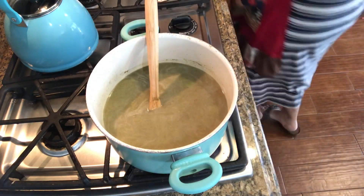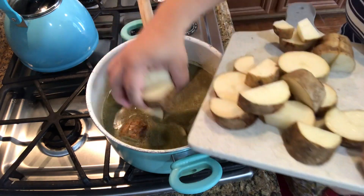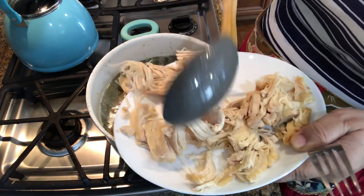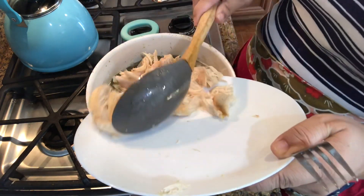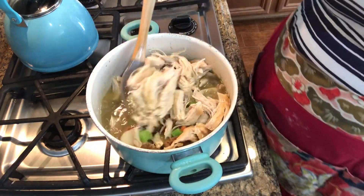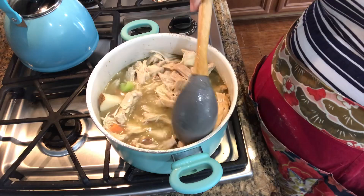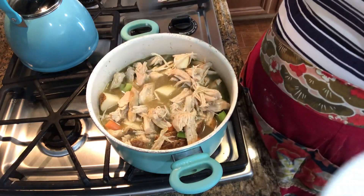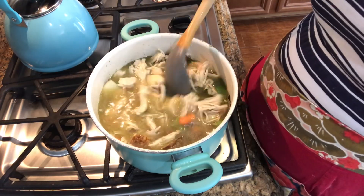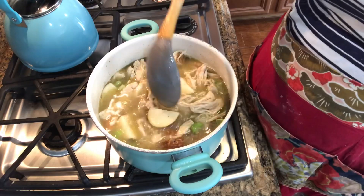Now we're going to put in our potatoes and then the chicken, and that's it. We're going to let this cook for 15 minutes and then I'll add the cornstarch. This is the chicken I cooked in the crock-pot, but you could use a rotisserie. I might not even have to thicken this up because it's nice and full — just the way I like it. I may add a little more broth as it's cooking. I'd rather have a little less and add more than have too much and not enough veggies.